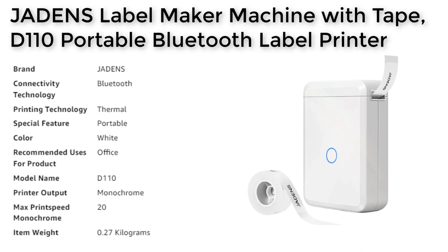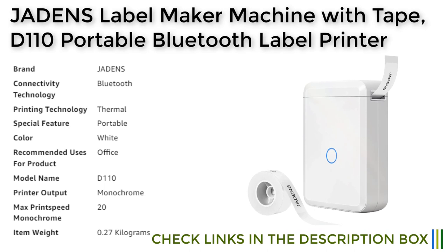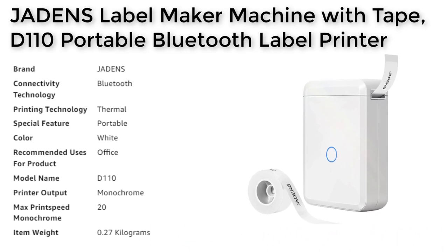The device is also incredibly easy to use, with a free app that allows you to create custom labels in just a few simple steps. The app includes a wide range of templates, fonts, symbols, and images, giving you the ability to create labels and stickers that suit your needs.